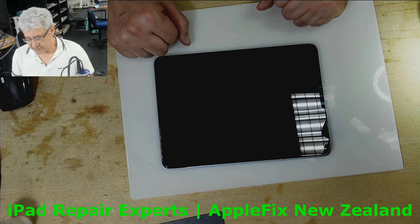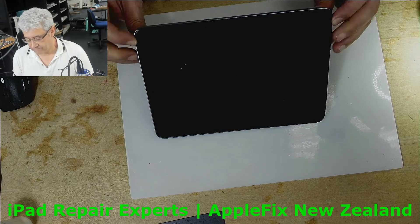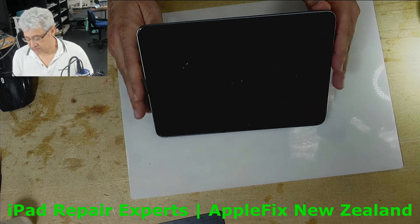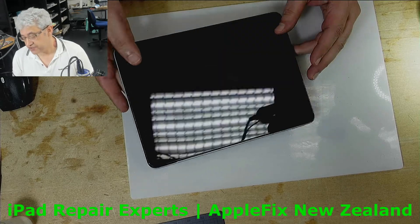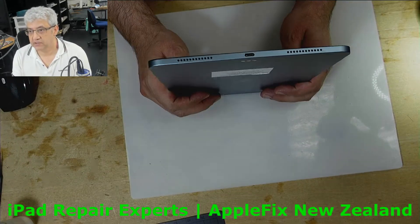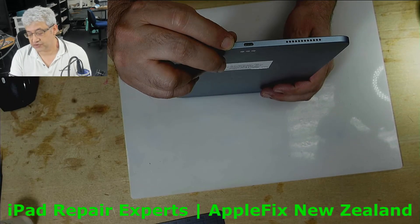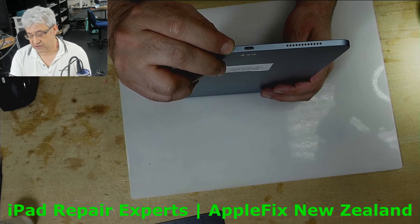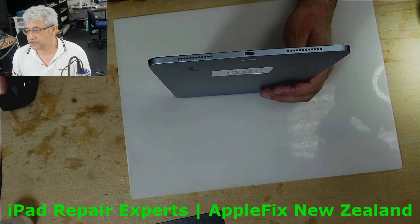Hello guys, I will be working on this iPad Air 4th generation which is dead, not charging. Most probably it's the charging port — the reason being there are burnt marks on the charging port, and I will show you under the microscope.